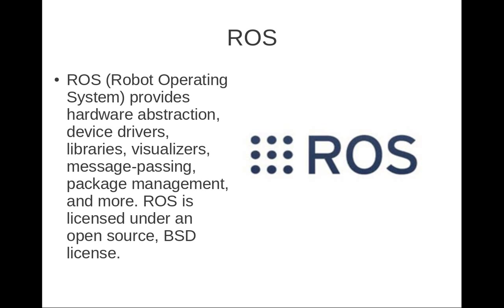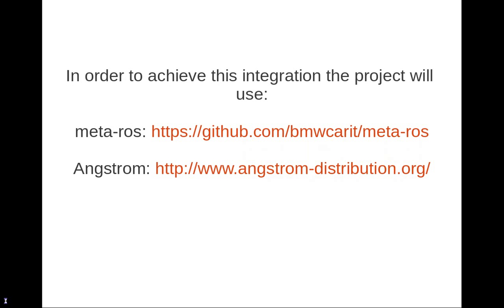The BeagleBone is also being used worldwide, so I believe that putting together these two technologies could basically be for the benefit of quite a lot of people.